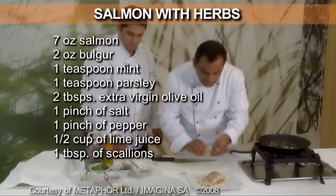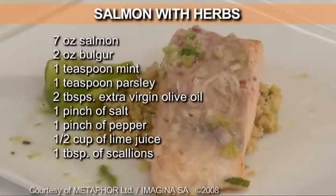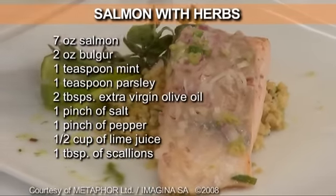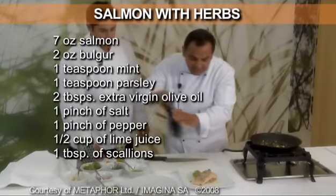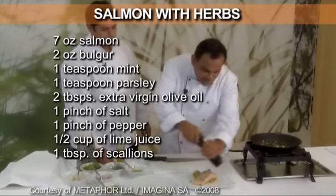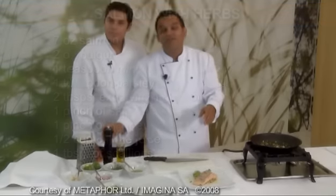Slice of lime for decor. A branch of thyme. And black pepper. And we are ready. Thank you very much.